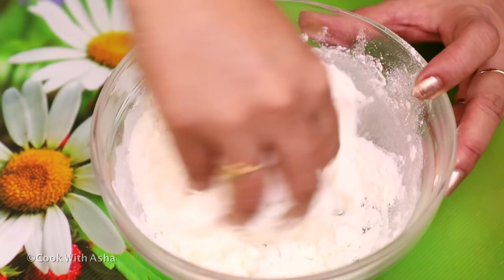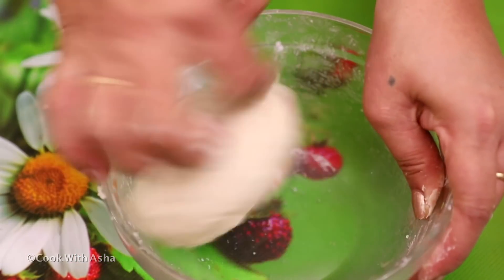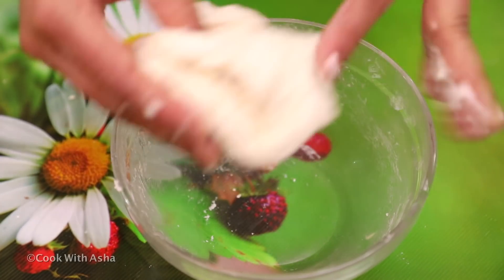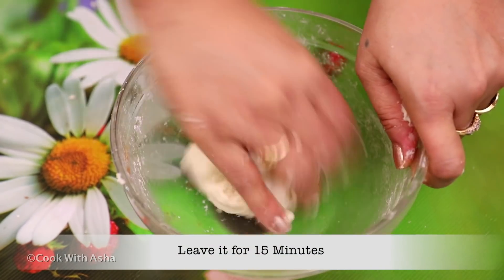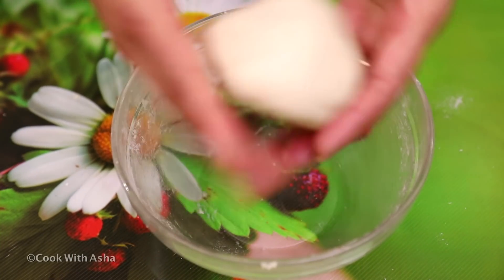Now we are going to make the dough. We are ready to make dough. It's smooth now. Let's put it to rest for 15 minutes. Look, it's soft.